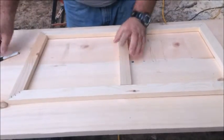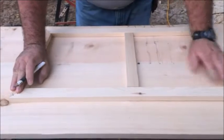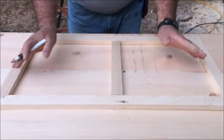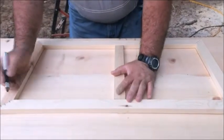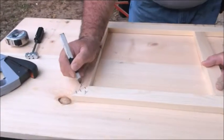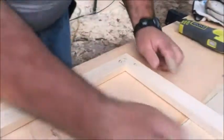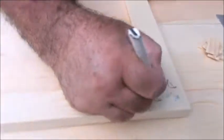I always mark for my customers with color code or with letters. In this case I just put it together. But when you get these frames, you will see that it will have, for example, A, A, B, B, C, C, D, D.